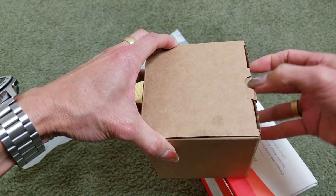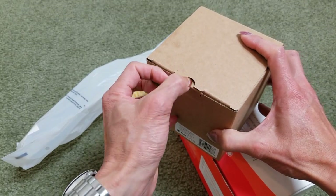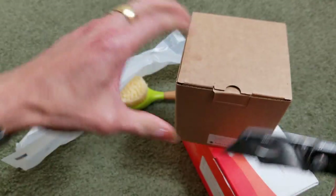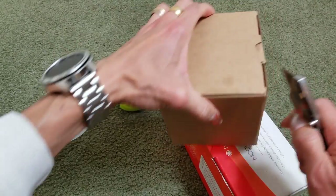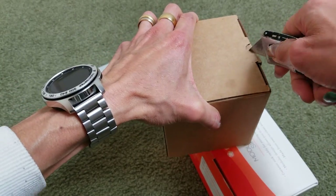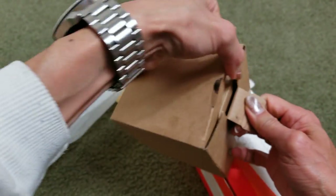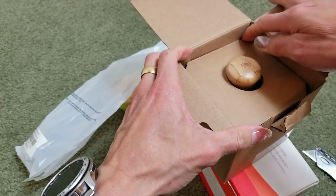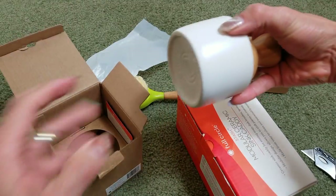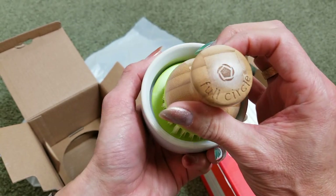By the way, we are not sponsored by any of these companies — we purchased this with our own money. What's going on, this thing is so hard to get open.